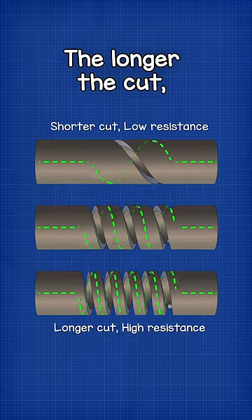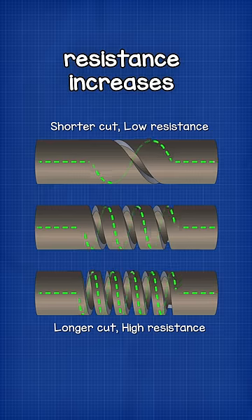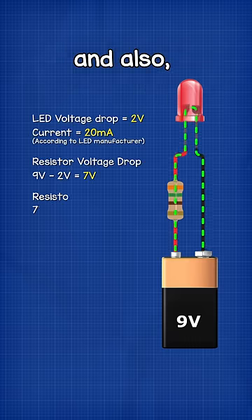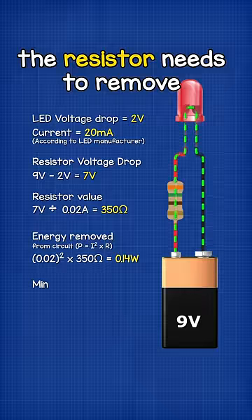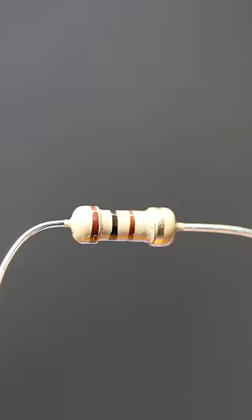The longer the cut, the harder the path becomes for an electron to flow through, and so the resistance increases. We calculate the voltage drop required and also how much energy the resistor needs to remove from the circuit, and then we select the appropriate size resistor. Otherwise,